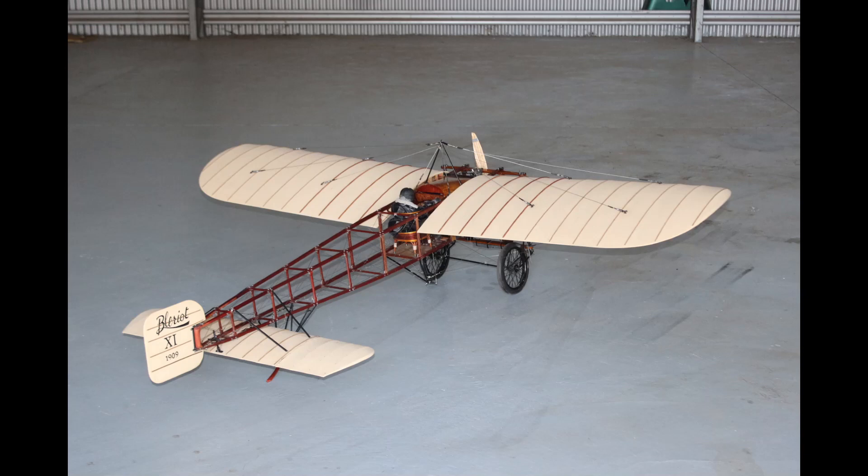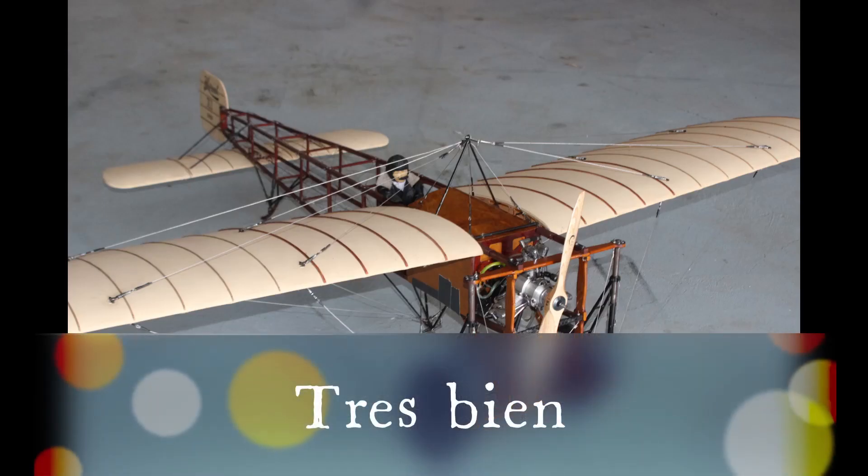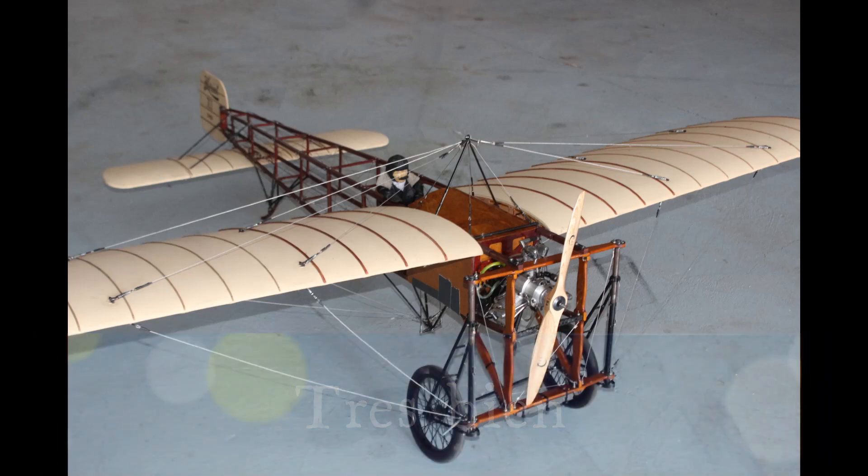Marvellous machine. It's got 320 bolts in that airframe — quite a lot of Loctite involved. A beautiful kit, absolutely beautiful. There are a few little niggles which we'll cover in our series magazine, issue number 16.